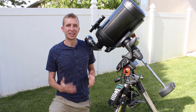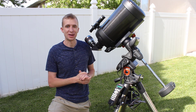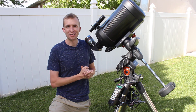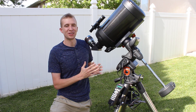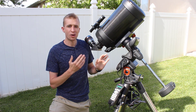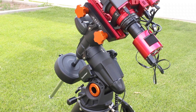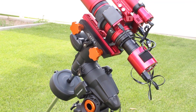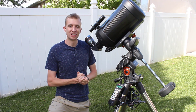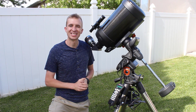Hey everyone, this is Cody, and today I'm bringing you my 10-year review of the Celestron Advanced VX Mount. I can't believe I've owned this mount for 10 years. I was very young when I first reviewed this, so those videos are really fun to go back and watch. I'm basically going to show you how reliable and durable this mount has been over the last 10 years and how it's changed what I do in astronomy. Let's get started.